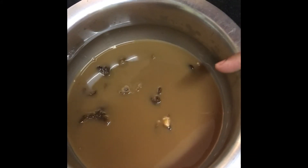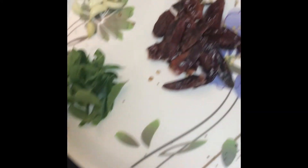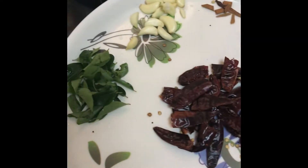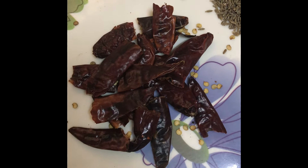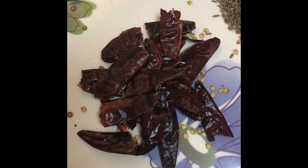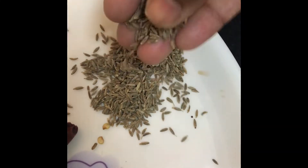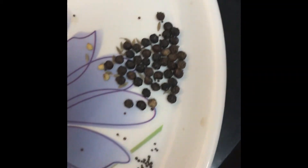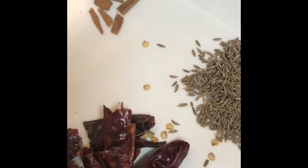Then we put soaked tamarind — just a little bit of tamarind based on the quantity. We soaked the tamarind for 15 minutes and kept it aside. To prepare the rasam, we need some powder. I have the ingredients here — red chilies. I am cooking for three members, so the quantity is for about two servings.